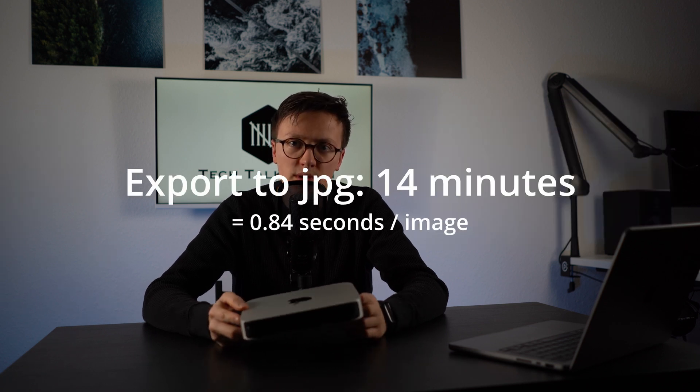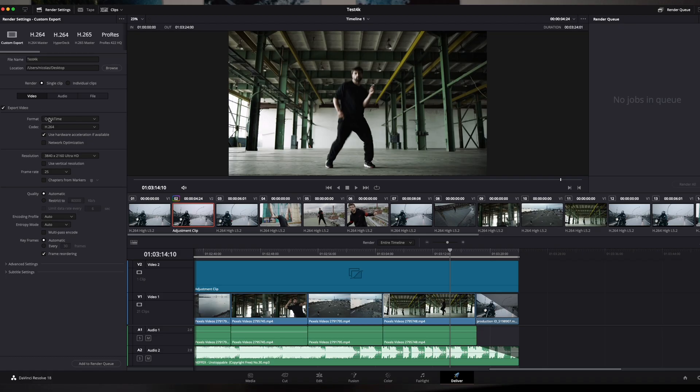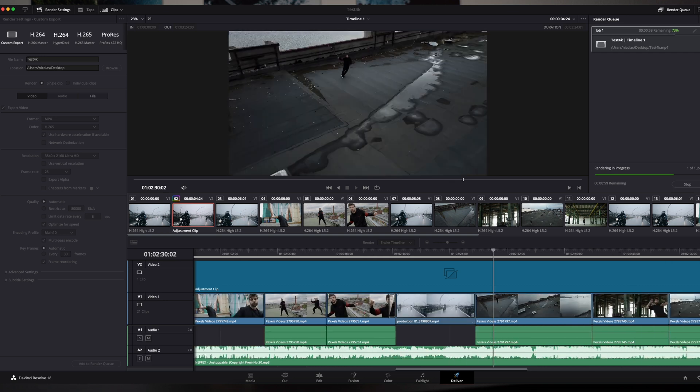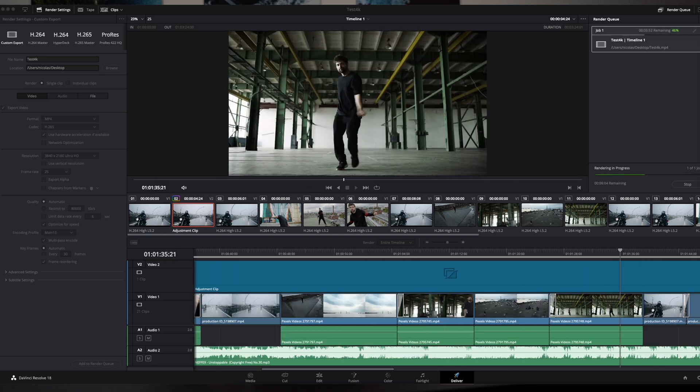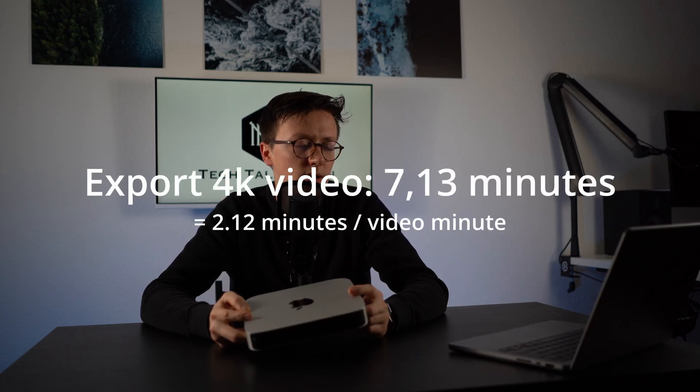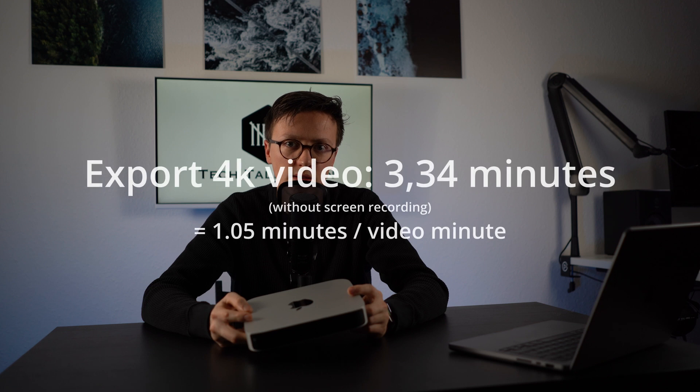I also tested real-life performance in DaVinci Resolve. I edited a short video with some light effects and exported it as MP4 H.265 with 4K resolution and a 25fps timeline using a multi-pass encode. With screen recording on, it took 7 minutes and 13 seconds. When I turned screen recording off, it took only 3 minutes and 34 seconds for the same video clip.